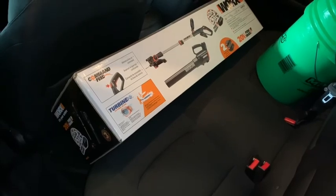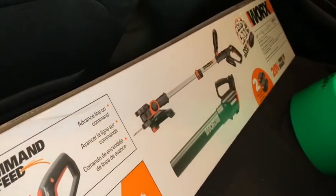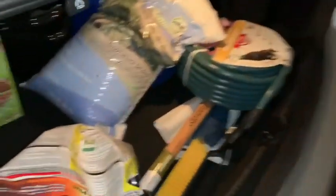Welcome home! So excited about the new addition to the family. Can't wait to crack it open and see what we got here. I think it's going to be great. In addition to that, I went ahead and got...